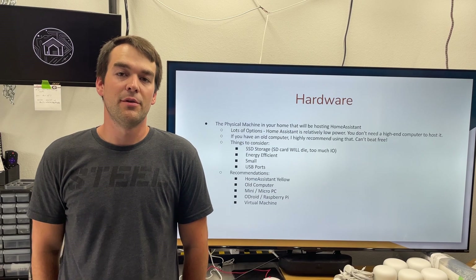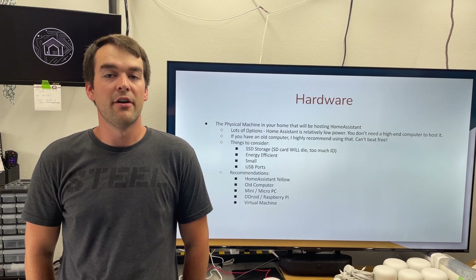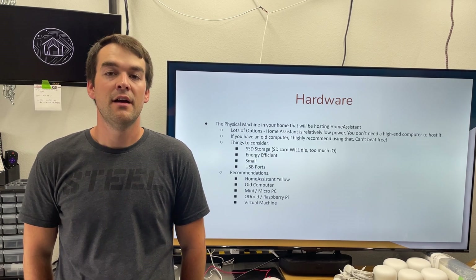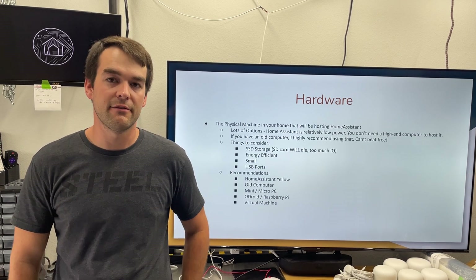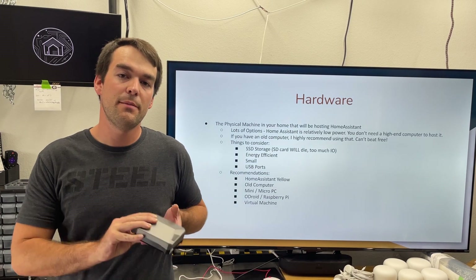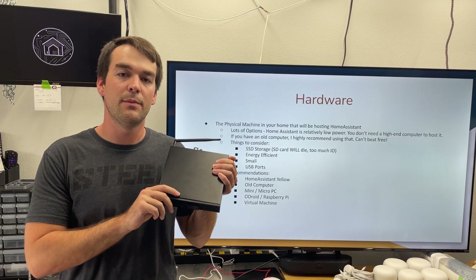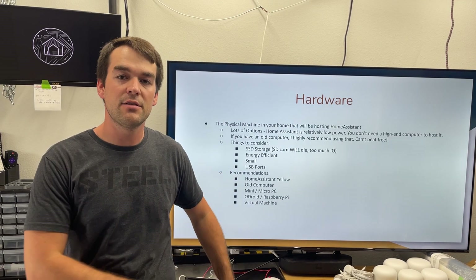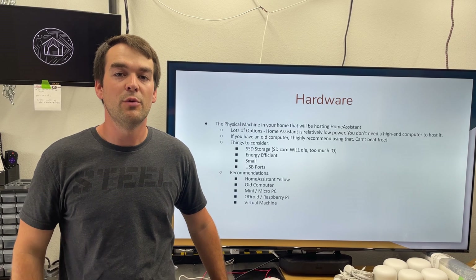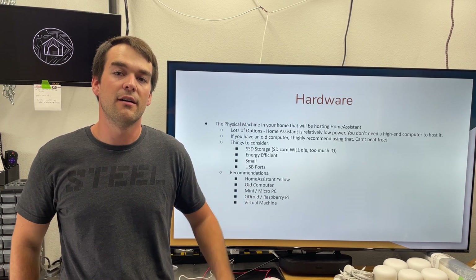There are many options available when it comes to installing Home Assistant. If you have an old computer laying around that you're not using, you can give it new life by running Home Assistant — it can be free and you can keep it out of a landfill. If you don't have one, consider a Raspberry Pi 4 or a pre-owned mini PC from eBay. You can get either one relatively cheap, or run Home Assistant in a VM or Docker on your existing hardware.